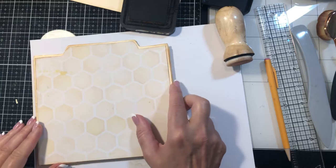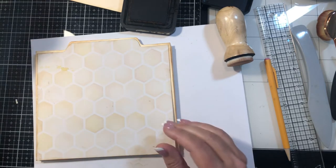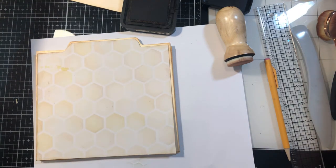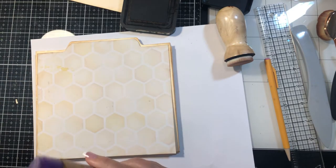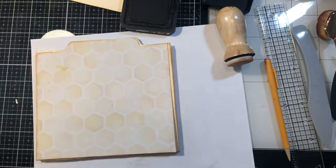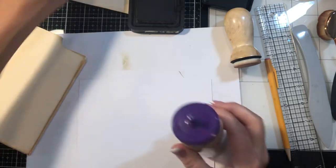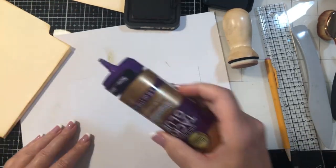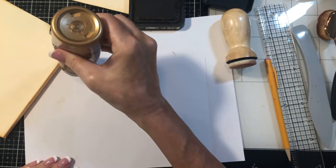Now we can glue this on and then we'll make a pocket on the back. I've been using tacky glue on this — this one's the watered down one that I thin out so I can put it in this little number and it comes out easier. So let's just get this adhered.